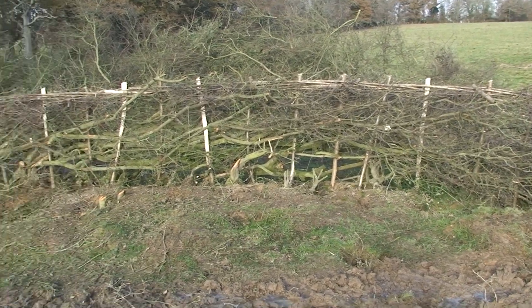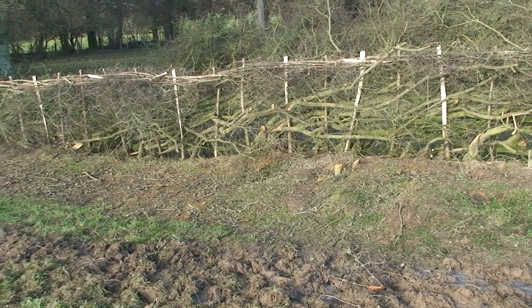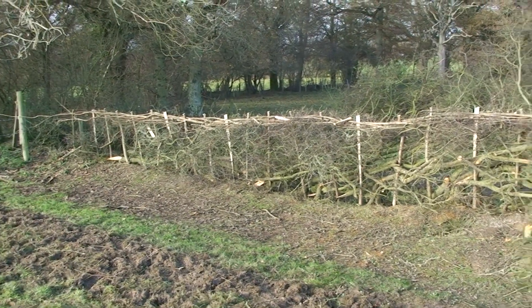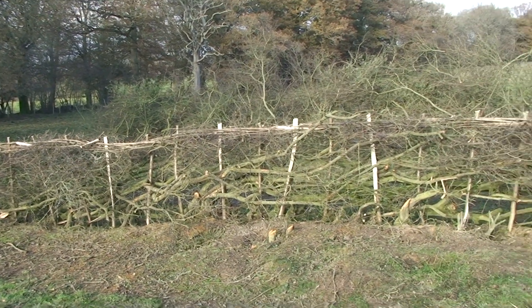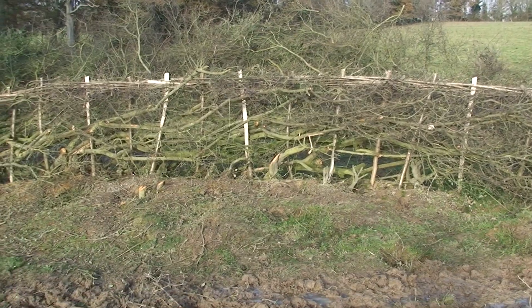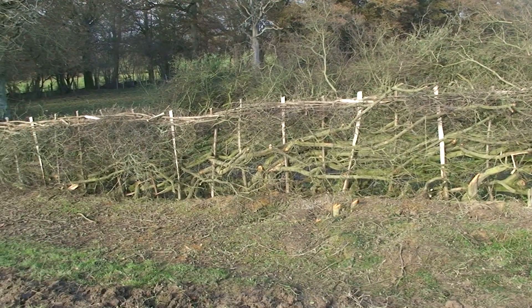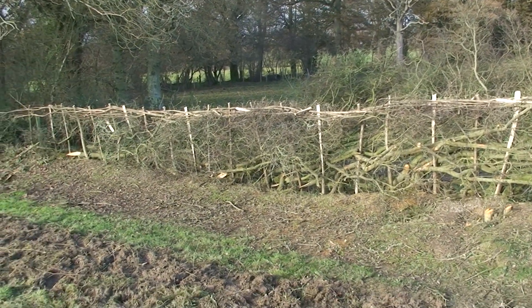This is just showing you what he's already done, and you can see it's a really thick hedge. He ties it in with hazel stakes and limbs which he weaves into the top, and now that will thicken up again. I hope you can see the way he's cut it so that there's just sufficient bark and living wood for those branches which are layered to survive.